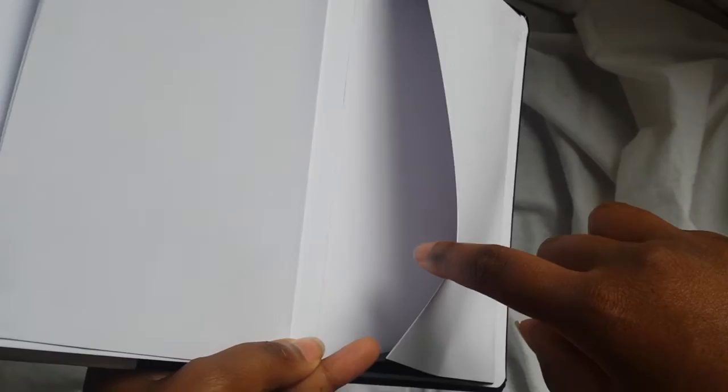At the back there's a little pouch pocket which I found really helpful when I'm trying to store business cards or fashion-related things. It's just really easy to stick stuff there at the back of my sketchbook and go on about my day. So that is the end of my sketchbook review.